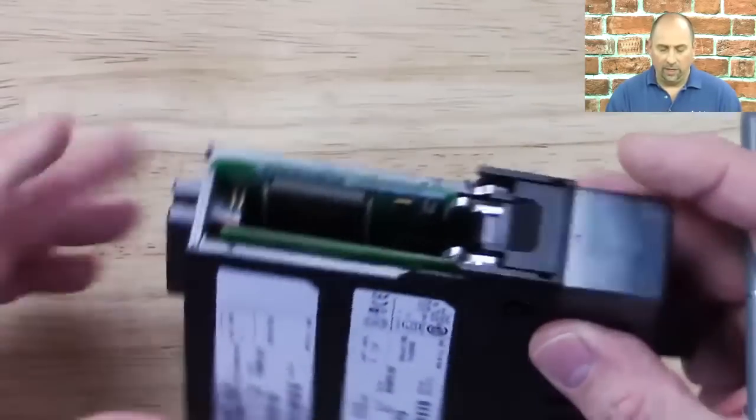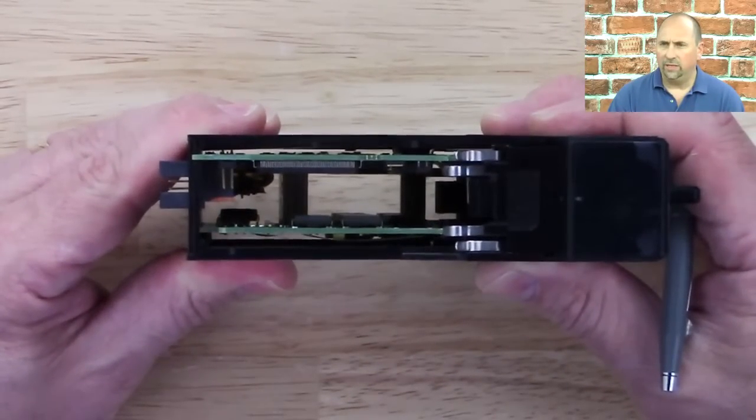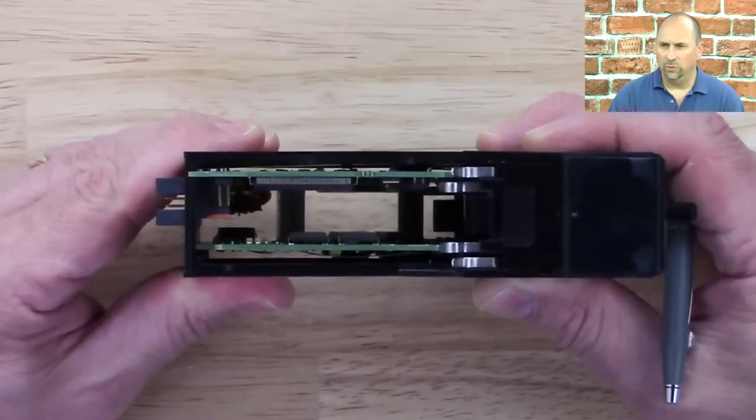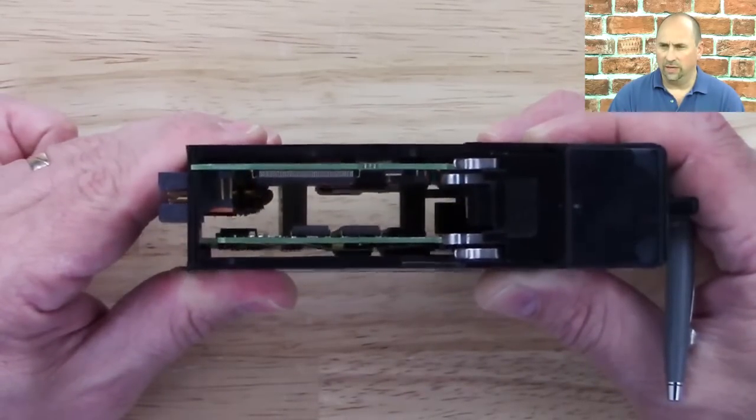Let me show you where that memory board goes. Looking inside, you can see this unit already has a memory board installed — unlike the L1 I showed you which only had one board. You can see the memory board inside there.